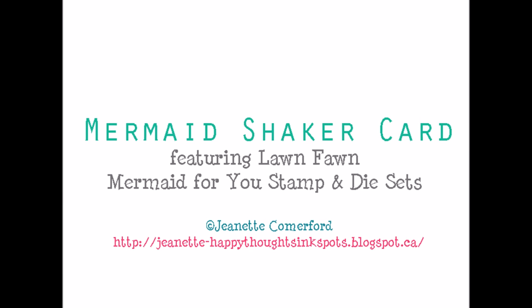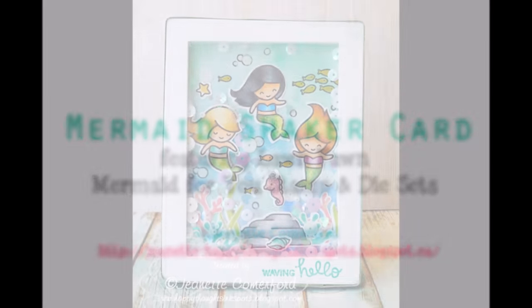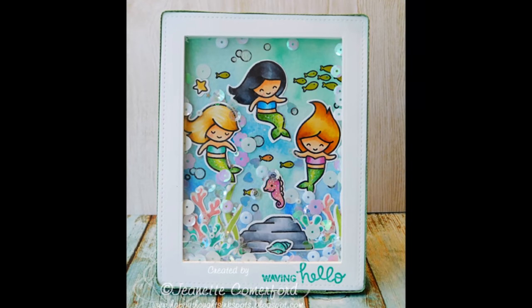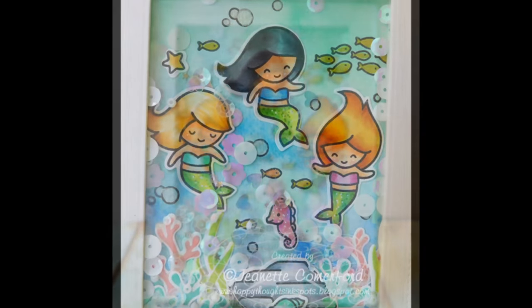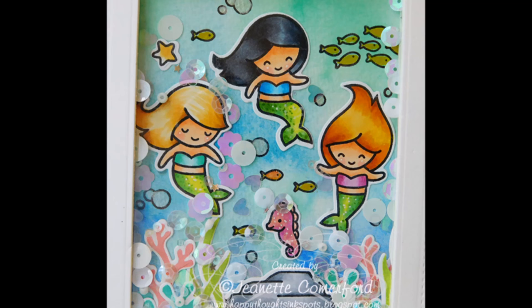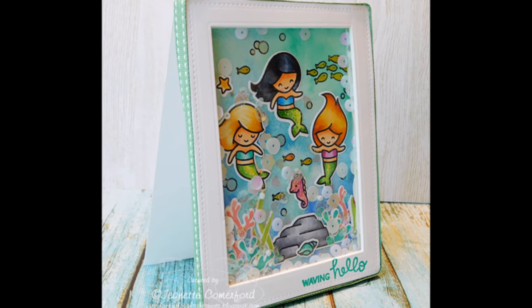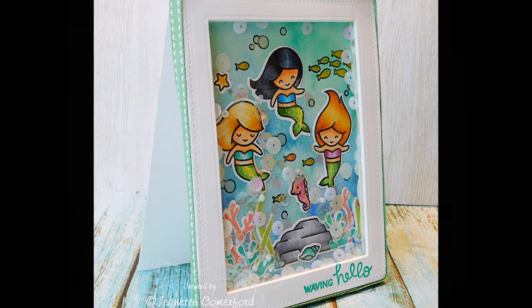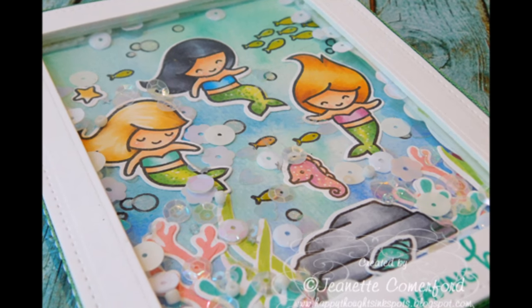Hi there, this is Jeanette. Today I have a fun mermaid shaker card for you featuring Lawn Fawn's Mermaid For You stamp and die sets. I also used my new Gansai Tambi watercolor palette from Kuretaki to create the background. There are tons of components in this shaker card and I'm going to walk you through how I did it.